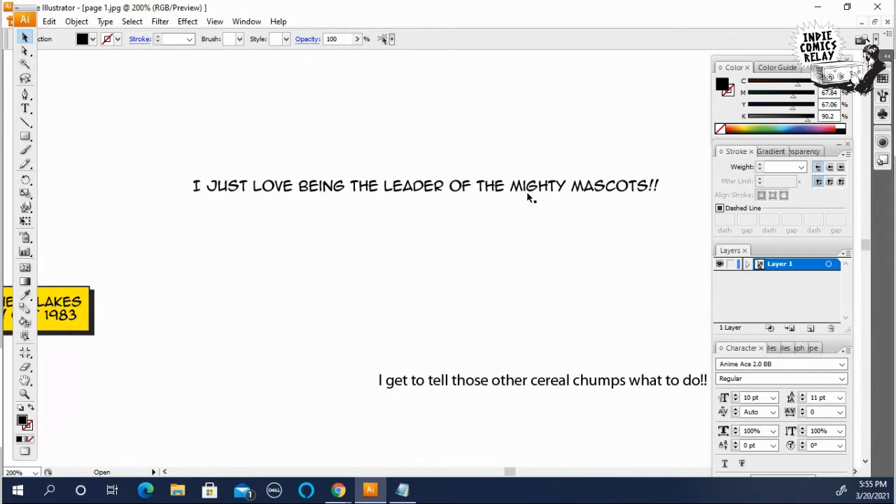Whereas the I in words like 'mighty mascots' doesn't — that's a lowercase I as far as this kind of font goes.